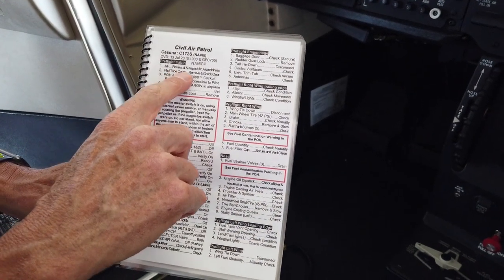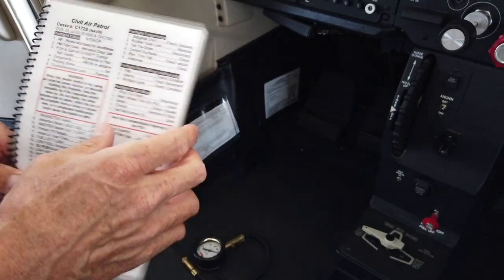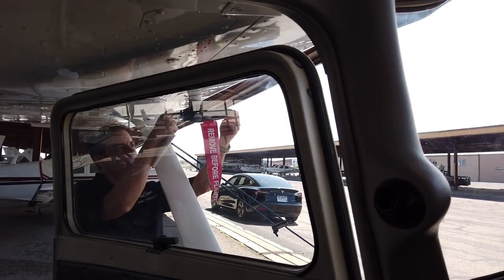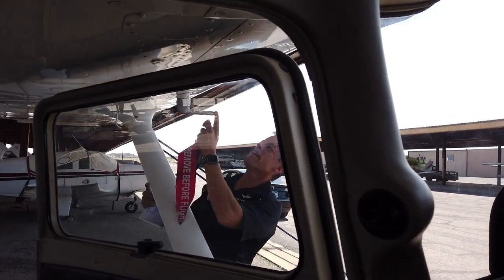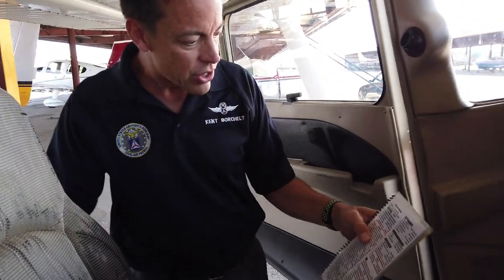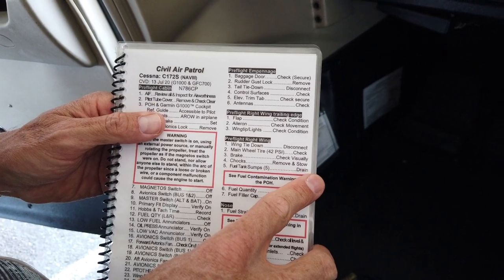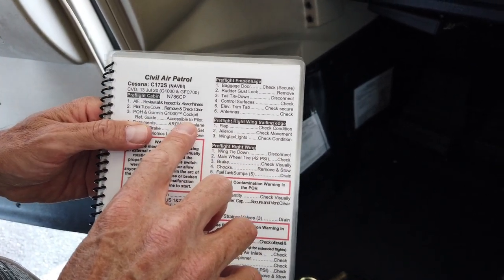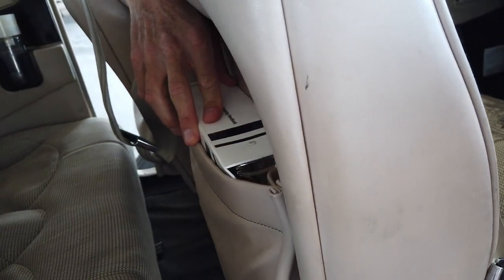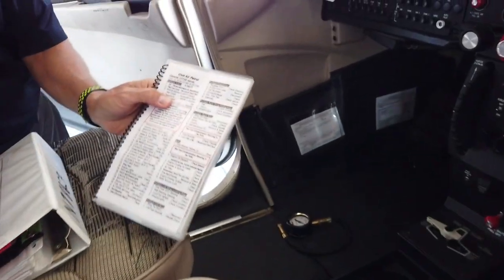We'll say that the AIF has been reviewed. Next, pitot tube cover — remove and check clear. The pitot tube is where we sense airspeed, and the cover is this little red streamer. I check the hole in the front to make sure it's clear with no bugs or obstructions. The next item is the POH and Garmin G1000 cockpit reference guide accessible to pilot — those are kept behind the passenger seat. I just make sure they're here. It's the pilot's operating handbook, which is everything we need to know about the airplane.